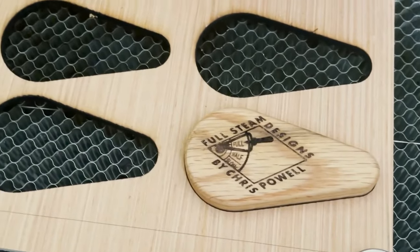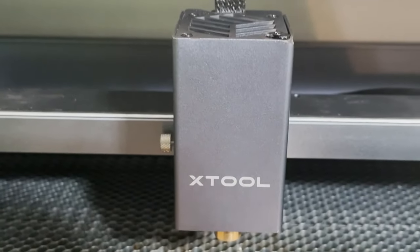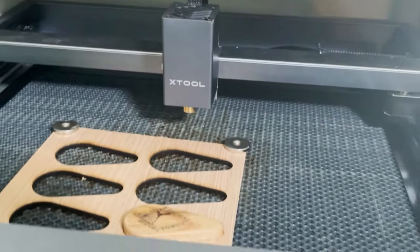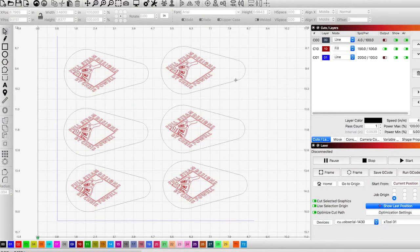To do the laser engraving, we need to make a jig that will hold multiple bottle openers in a precise location. I'm going to be using Lightburn and my X-Tool D1. If you'd like to learn more about this laser, I'll put a link in the description. There are three elements to this design: the outline of the bottle caps, this blue line here which serves as a reference to start from, and of course my logo.